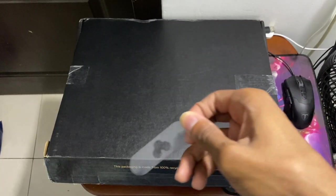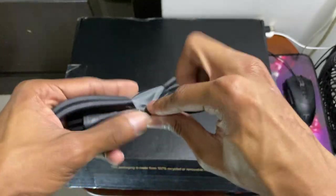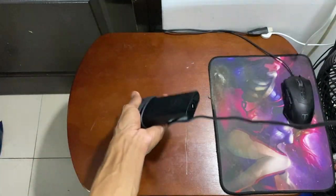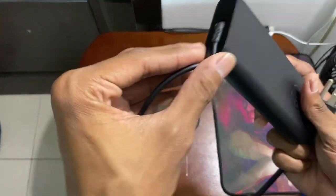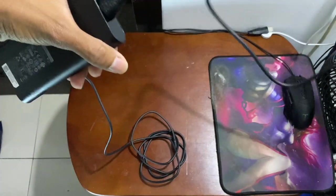I already unboxed the laptop to test it — it works. I bought it from eBay and it came with plastic on the charger. The laptop was used, but honestly it wasn't a great price considering what people sell locally in my country. Buying online was better. The only downside is the keyboard is in English, not Spanish, but that's fine since I mostly write in English anyway.